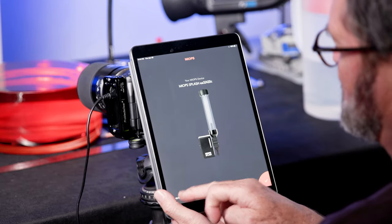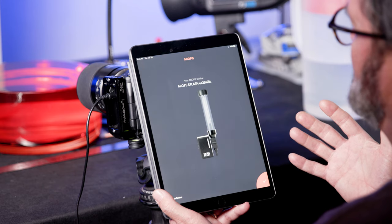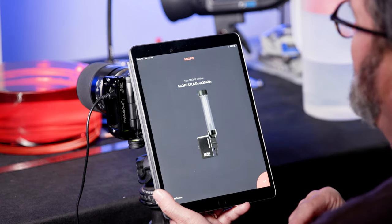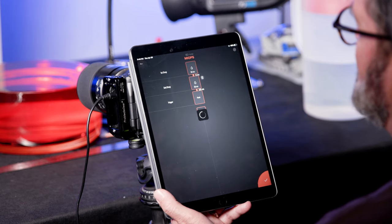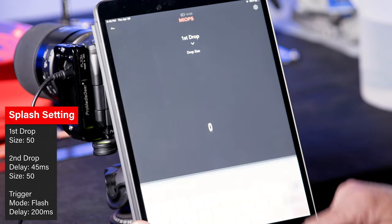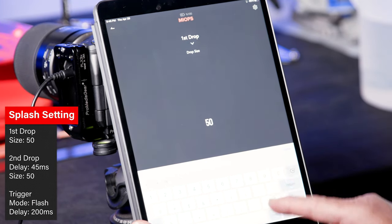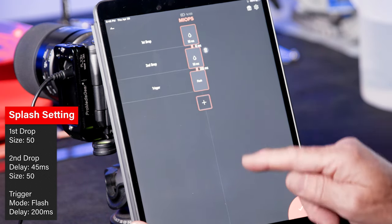The app is pretty seamless — it just searches for devices and looks to see what MyOp device you have available. It found the MyOp Splash. Once I hit the little corner, it brings me right to my setup. I can click on my first drop size and set it — I set it to 50. Hit done, and it's now at 50.